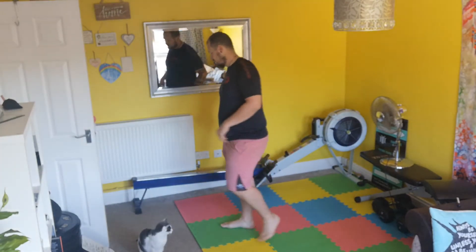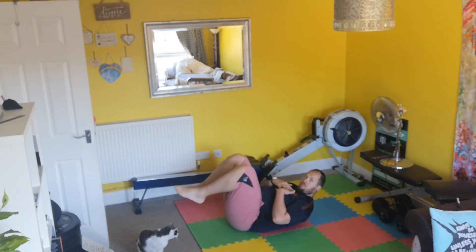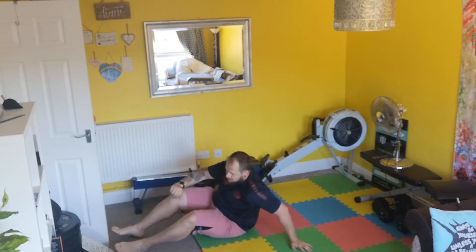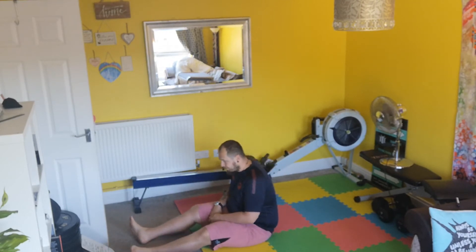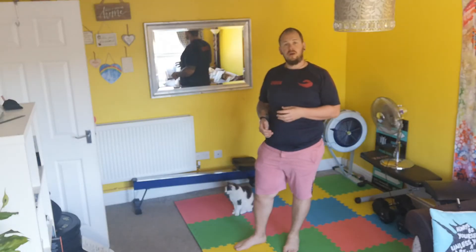Then you go into your variation of a hollow hold — whether that is a dead bug, single leg hollow, full hollow, or the top levels: L-sits. Hands to the floor, push through, get locked, core tight, legs off the floor. You'll aim for up to a minute — hold it as long as you can. Don't just flop in a hollow hold; if you need to rest, come out of it, rest, and come back in. Take your accumulated seconds worked as reps for that one.